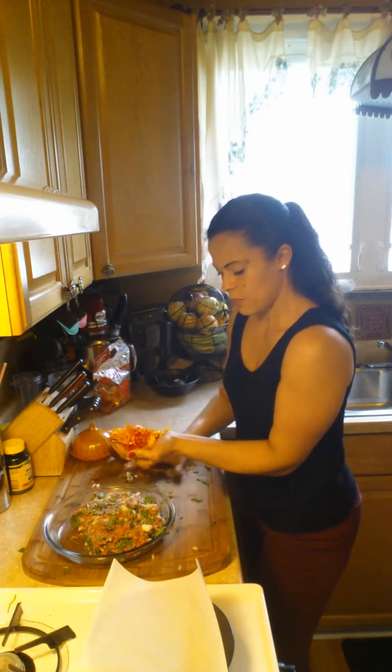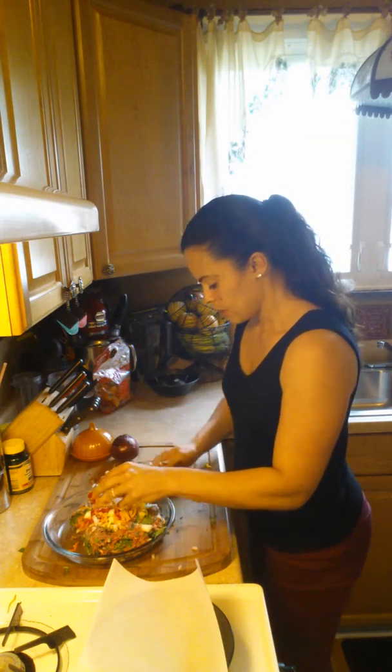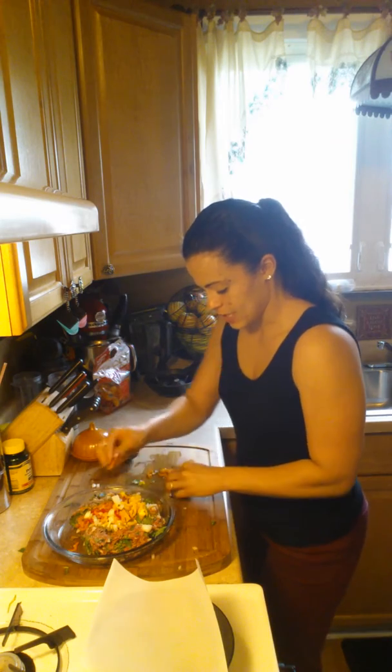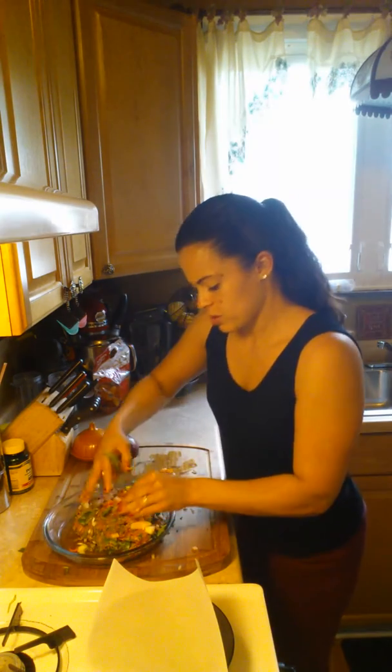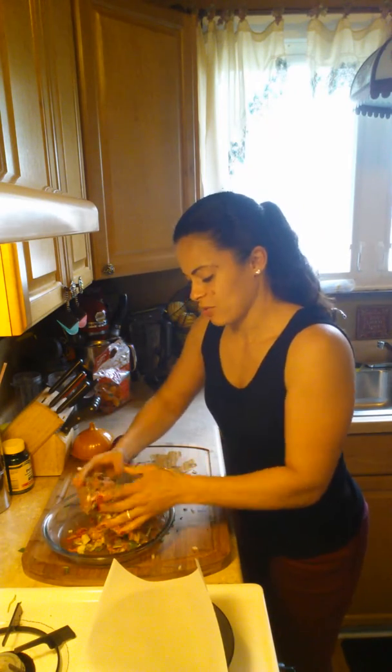There are three sweet peppers — mini sweet peppers. I just simply sliced them, they're a little bit bigger than a dice, but that's one of the ingredients I add to it. It adds a really nice sweetness.